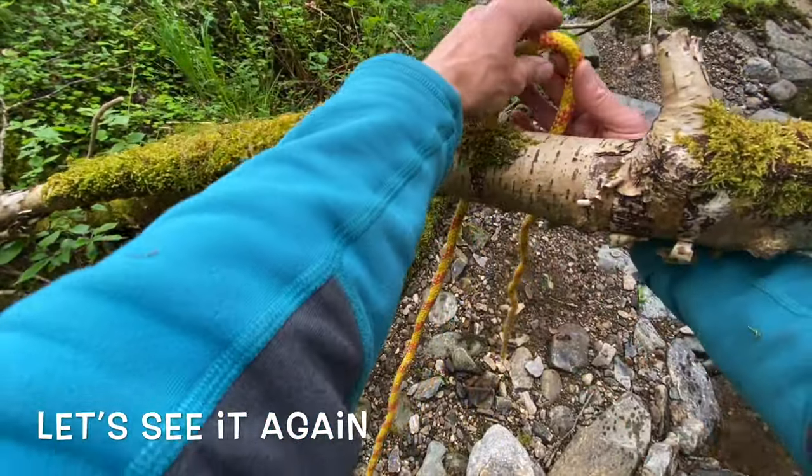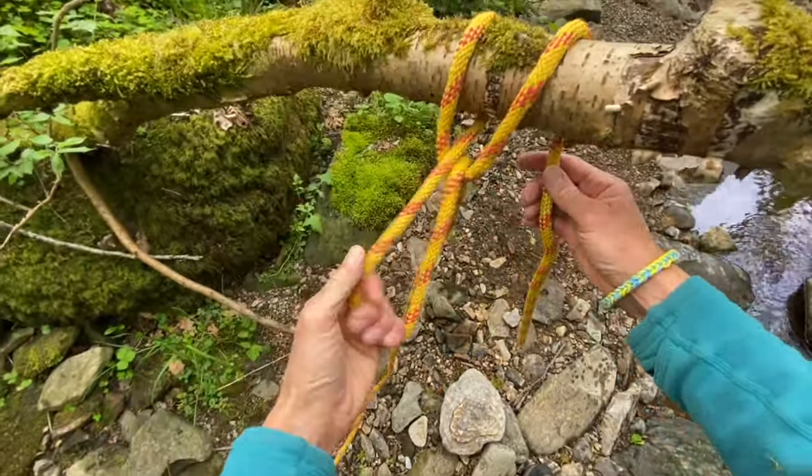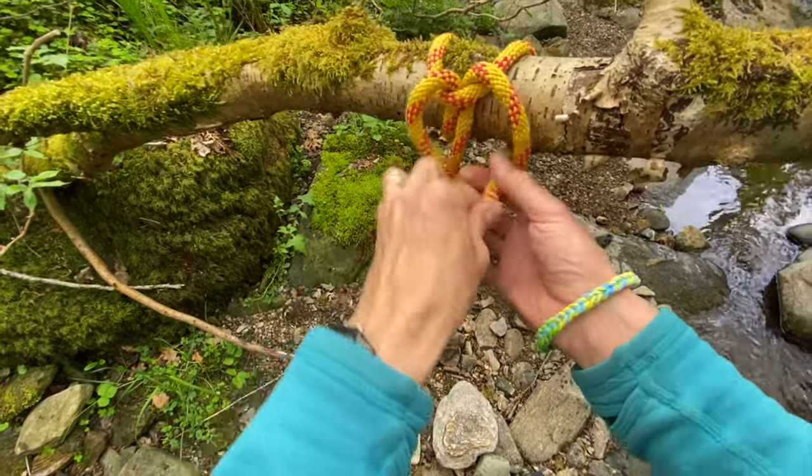Pass the loop up behind the branch, reach through the loop, take a bite of live rope, reach through that loop, take a bite of dead rope.